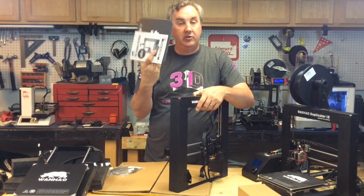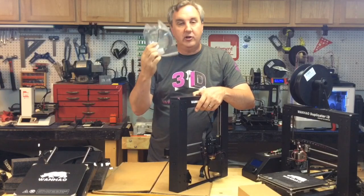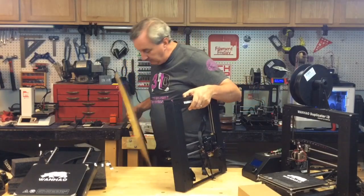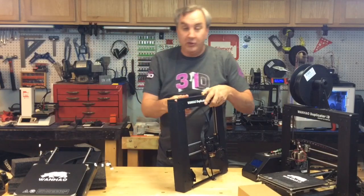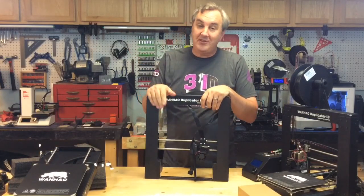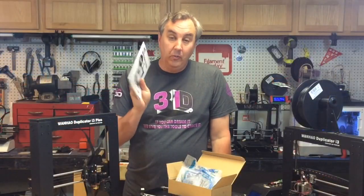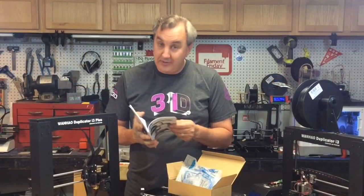There's another piece and then here's the rest of it — packaged really nicely. We've got a manual, an extra build plate material, and a small sample of filament. That looks like it's it, so now I'll put this together and try out a new print.